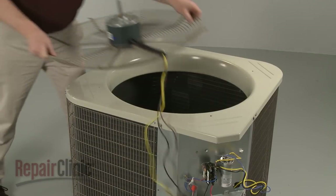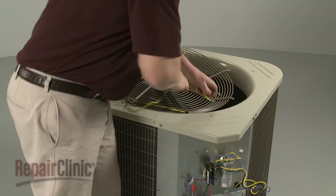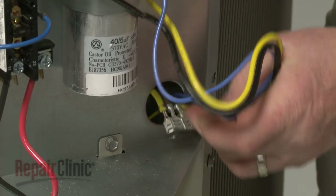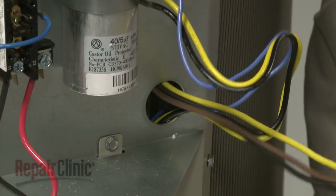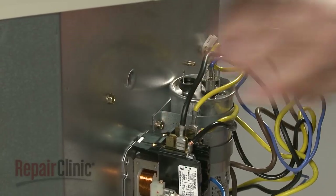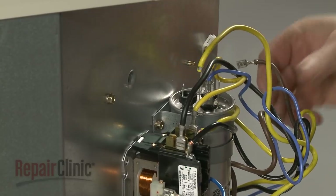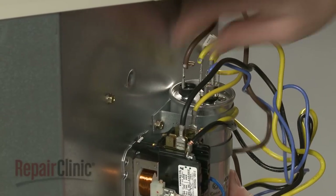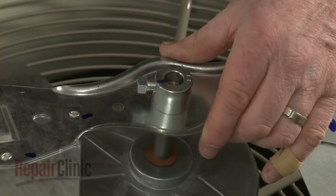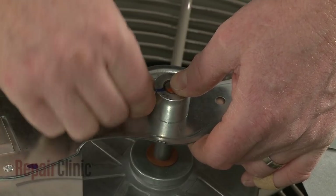Return the motor and fan guard to the condensing unit and feed the wires through the two holes in the cabinet. Connect the wires to the appropriate terminals on the contactor and run capacitor. Install the fan blade by positioning it on the motor shaft with the set screw aligned with the flat side of the shaft, then tighten the set screw to secure.